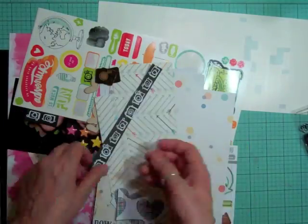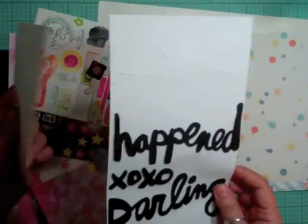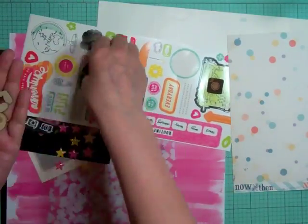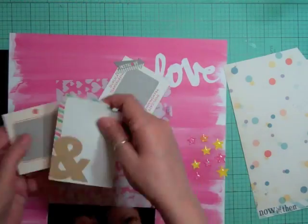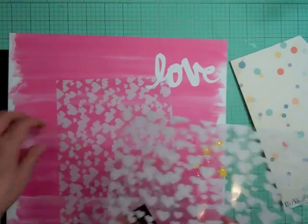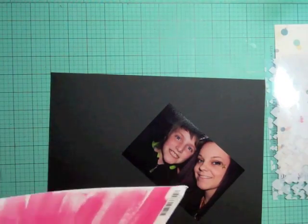Hi everyone, it's Nicole and I'm back with another layout using the March Scraptastic kit. This is the 13th layout using this kit and it took me an hour and two minutes to complete. I'm showing you some of the stuff I might be using on this layout - some Amy Tangerine stickers, some die cuts, all that stuff came from the kit, some transparencies, and the little Studio Calico stars.